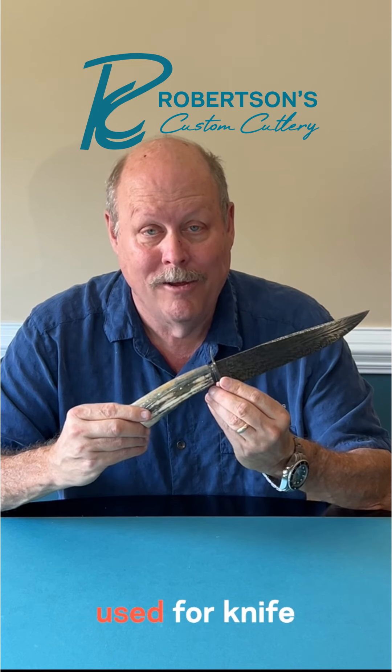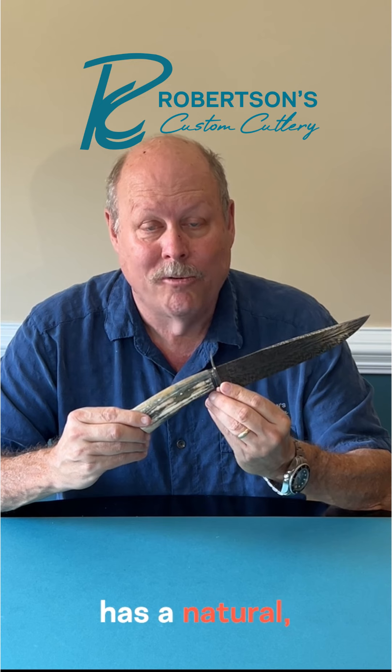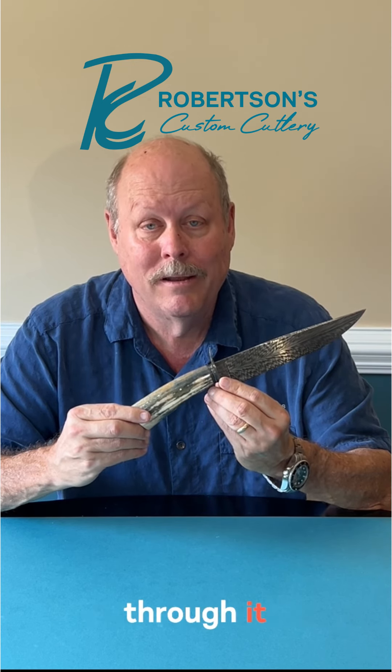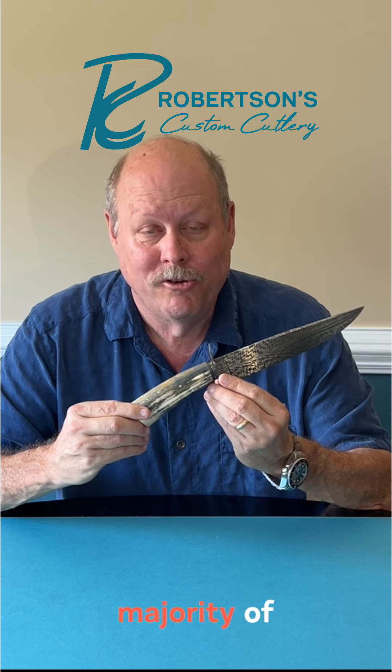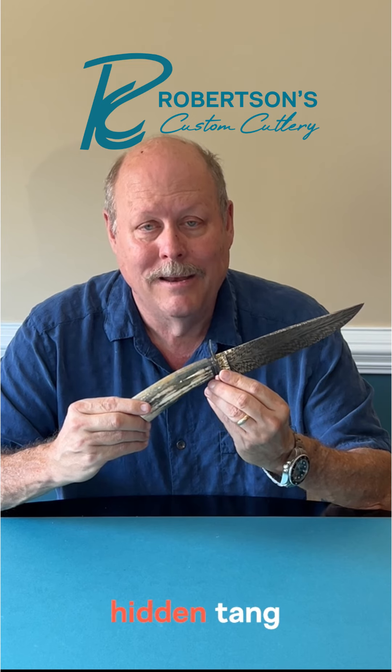Consequently, it could be used for knife handles. It's very solid and has a natural root canal that goes through it because it is a tusk, which is why you see the majority of fossil walrus ivory used for hidden tang knives.